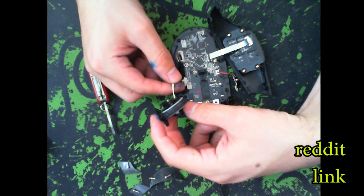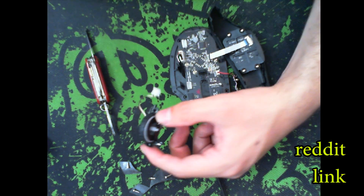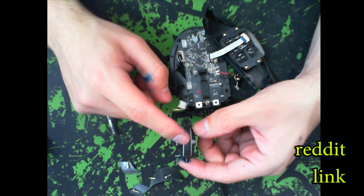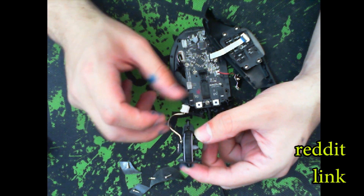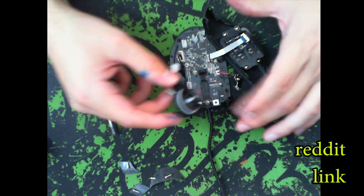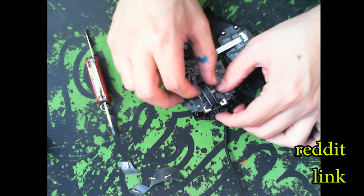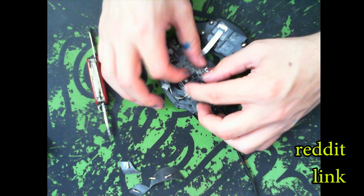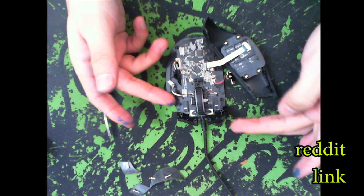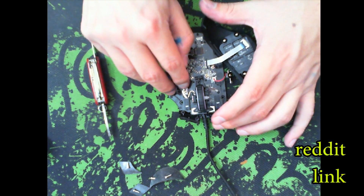If you want to make sure it works before full reassembly, just plug it in and scroll something to verify it no longer jumps around the page. Once you've got the tension you like, all you've got to do is reassemble. Just like how we removed it, shove the assembly back into the front slot first and then pull it back into place with your hands, and that's all that needed to be done.